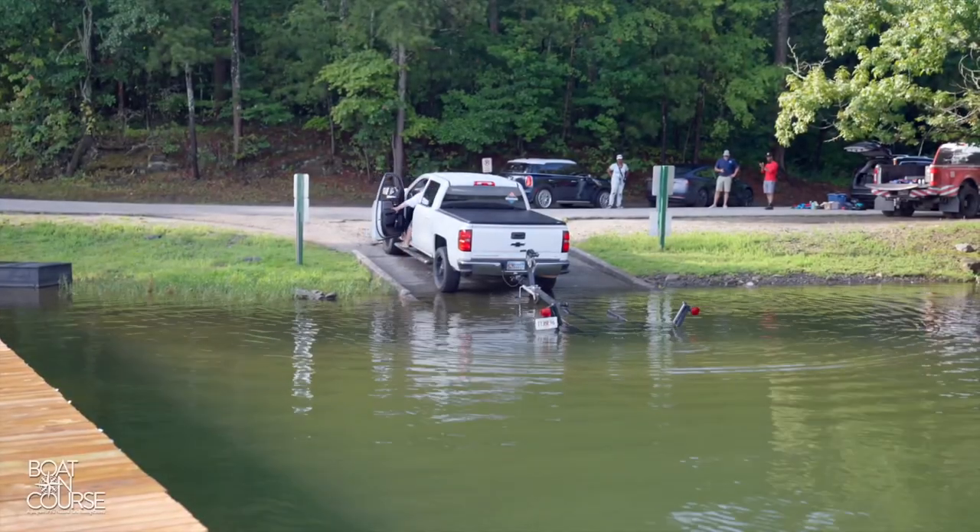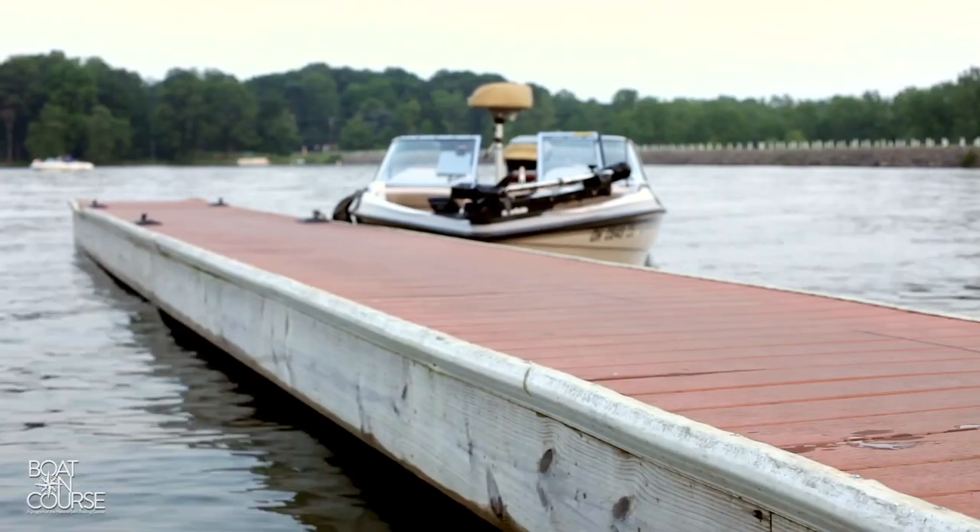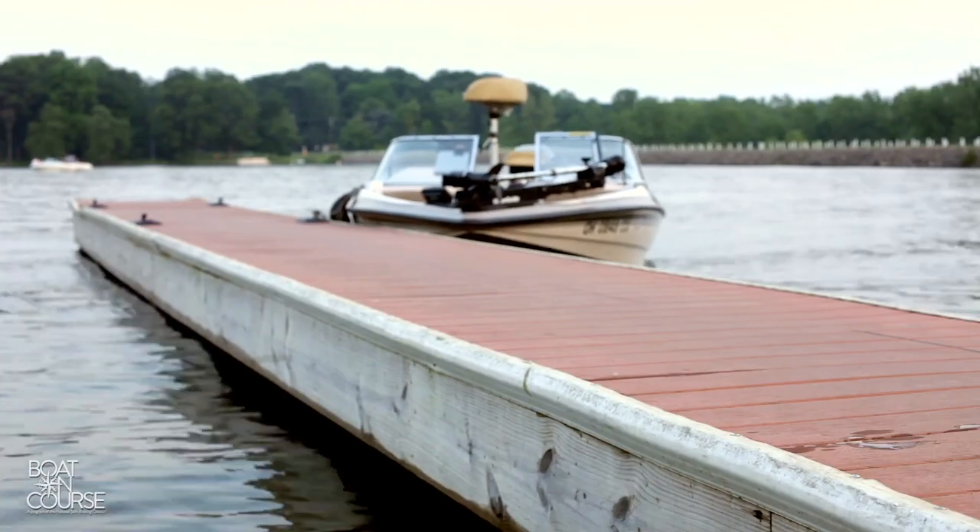You're ready now to go park your tow vehicle and trailer. If you're boating alone, remember to take your boat key with you to prevent potential boat theft.